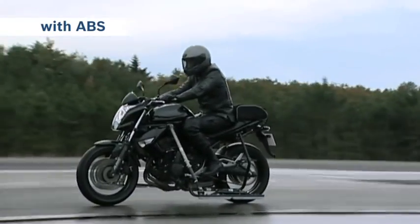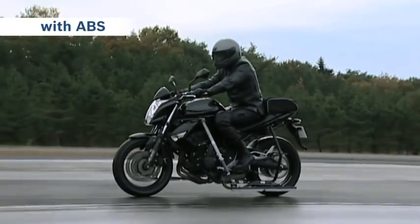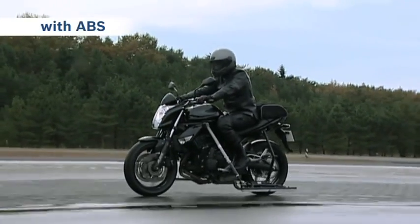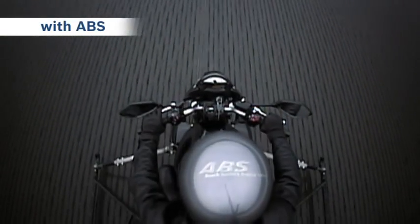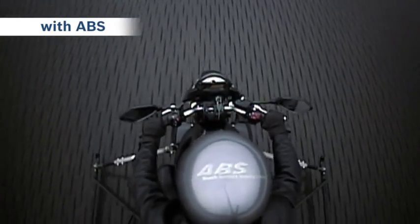Now the bike with ABS. The ABS detects the wheel locking caused by sudden braking and assists in bringing the bike to a controlled and stable halt.